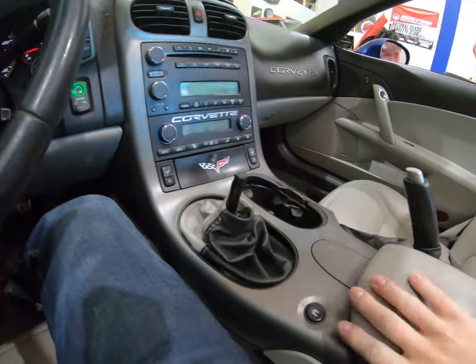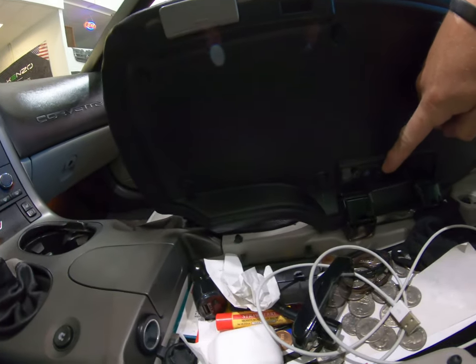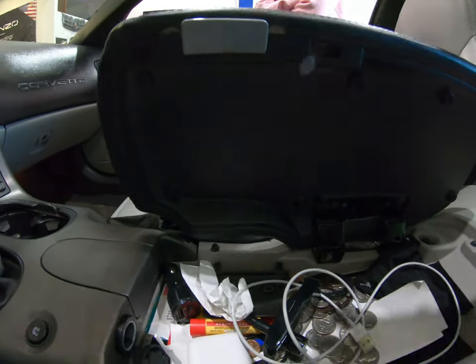Next step. Now that you have the shift knob off, you're going to remove the center console lid. Lift that up. There's going to be four T15 Torx. Go ahead and take those out and the whole lid will come off.